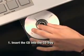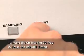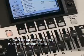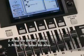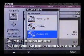Insert your audio CD into the CD tray. Now press the Import button. Press F1 to select the drive. Select Audio CD from the menu box and press Enter.